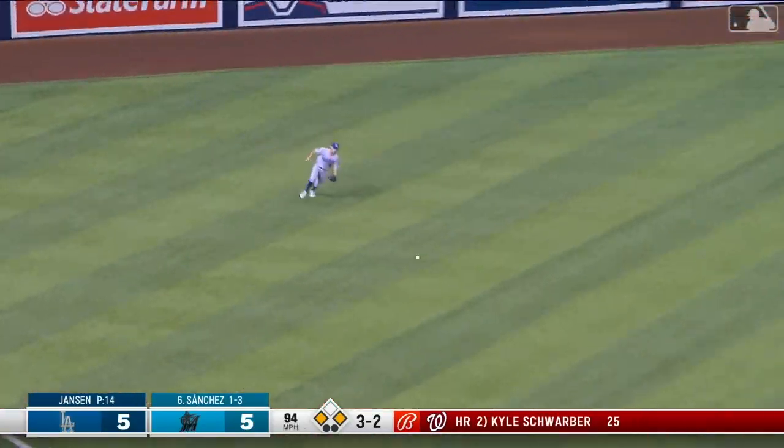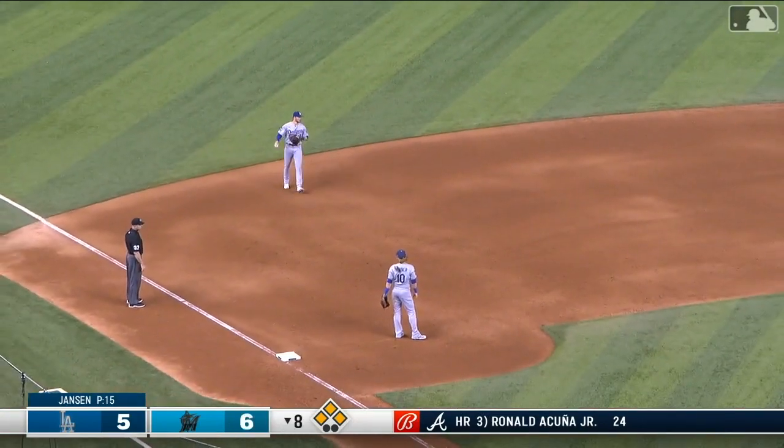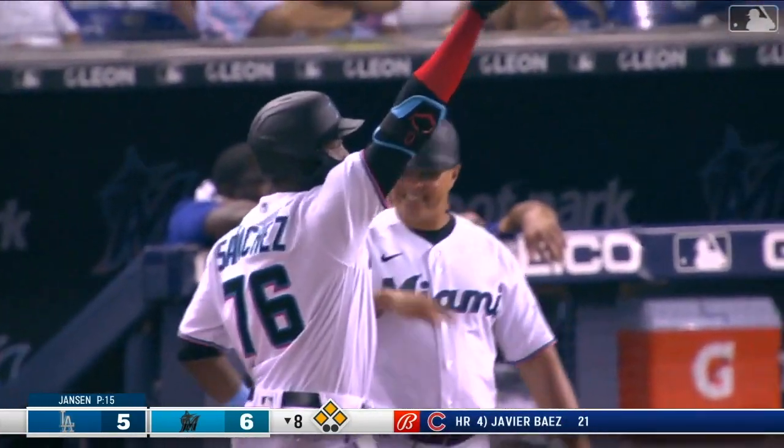That is a line drive base hit, Sanchez. In comes Sierra, and the Marlins take the lead. Jesus Sanchez comes through.